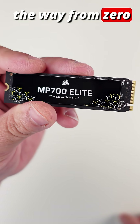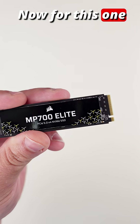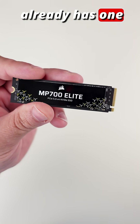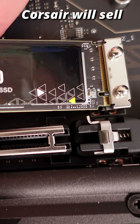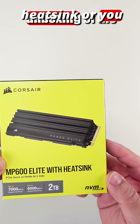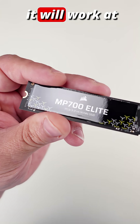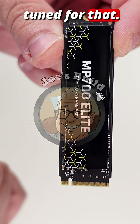The operating temperatures on this go all the way from zero degrees Celsius up to 70 degrees Celsius. You will need a heatsink — if your motherboard already has one, that's perfect. If not, Corsair will sell some separately, or you can go to a drive that does have a heatsink, or buy one third party. This is a Gen 5 drive but it will work at Gen 4 as well. This will also be part of Joe's build, so stay tuned for that.